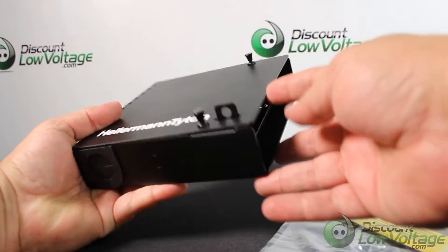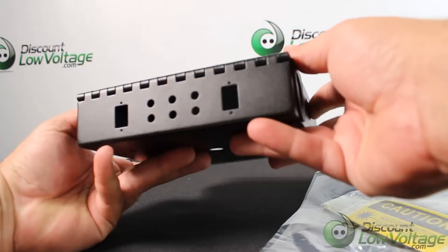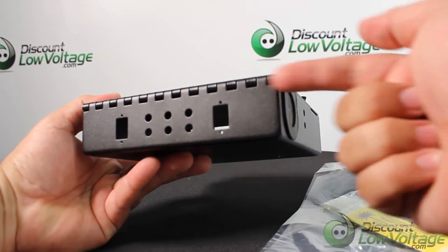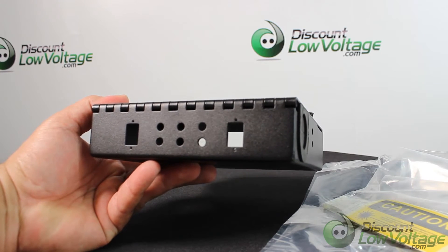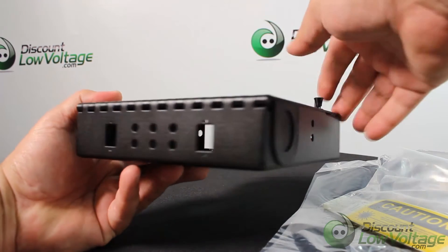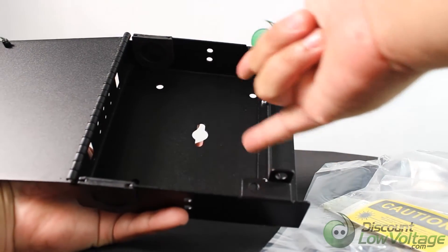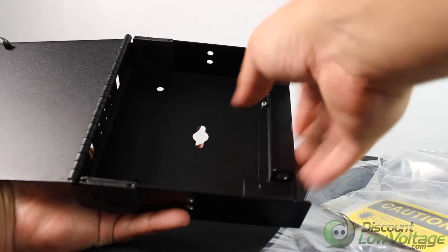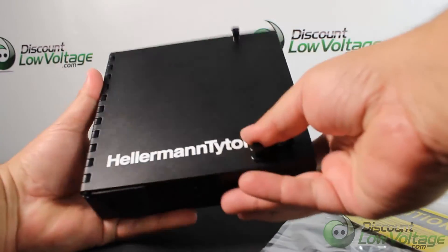This enclosure is also lockable — you'll notice there's an option right there for a padlock. On the other side there are a couple of square holes that may look a little unusual, but those are actually for MTP connectors. You can put those right in there and bring in a 12-strand cable to one MTP connector, and from that one cable it goes out to wherever needed.